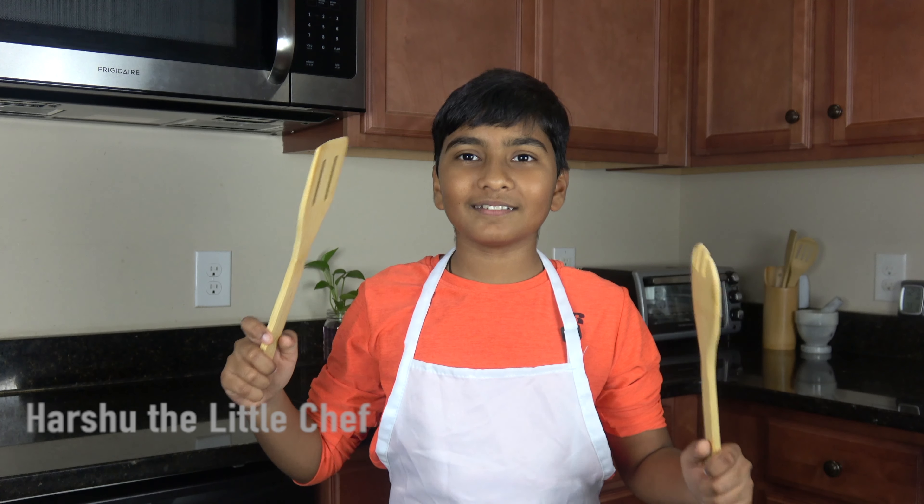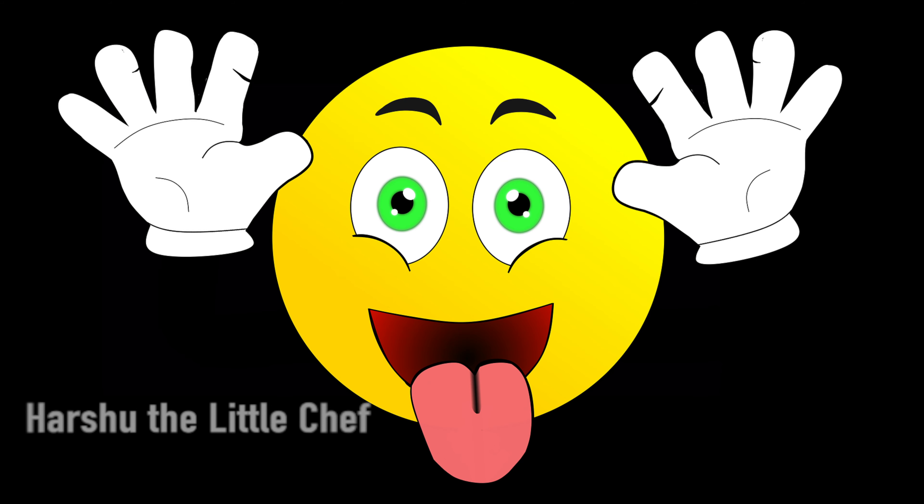Hello guys, welcome back to Husha Little Stitcher, where today we will be making... Today we will be making. I like the clip.